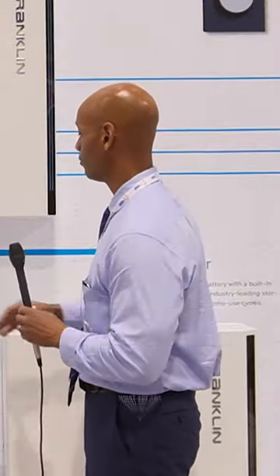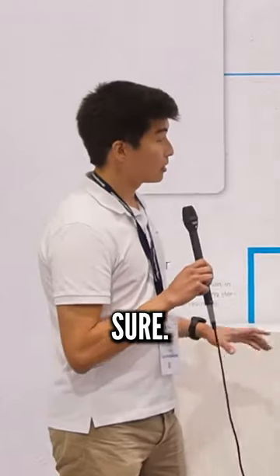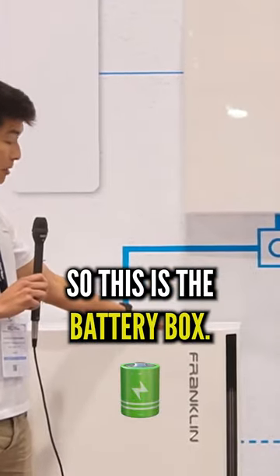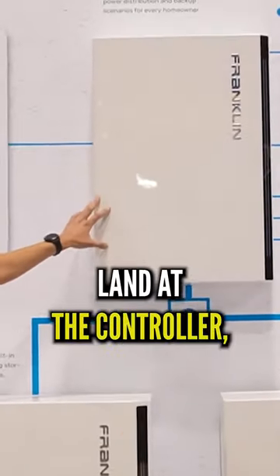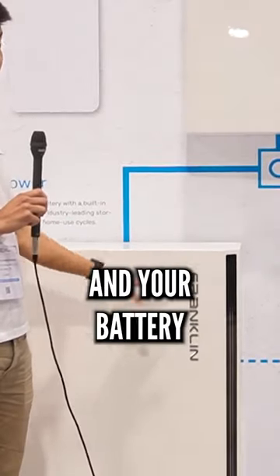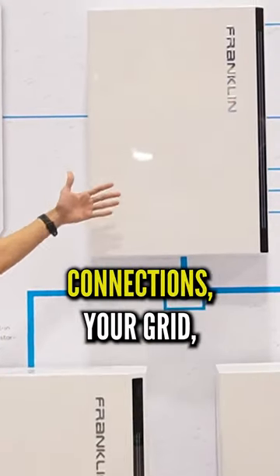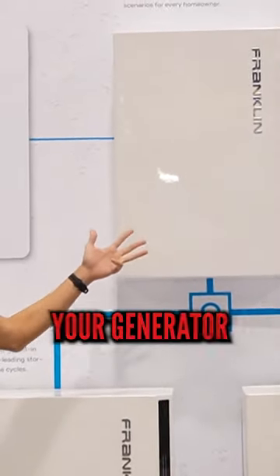So Doug, if you don't mind, walk us through what are the different components that we're seeing here on the display. Sure, so I want to start off by mentioning that this is an AC coupled battery system. This is the battery box, it's called the A power, and this is the A gate controller — all your connections land at the controller. The A power has both your battery cells, your battery inverter, and your battery management system. The controller lands all the connections: your grid, your photovoltaic system, your battery system, and potentially your generator if you have one.